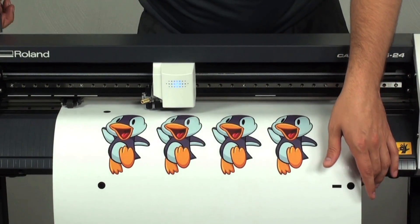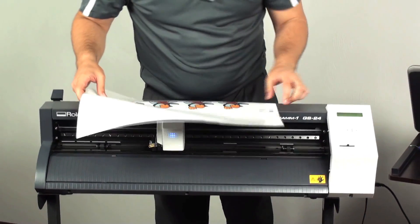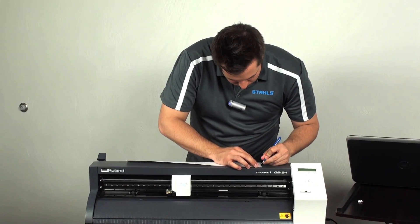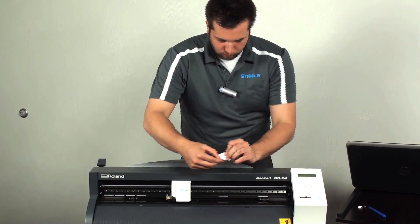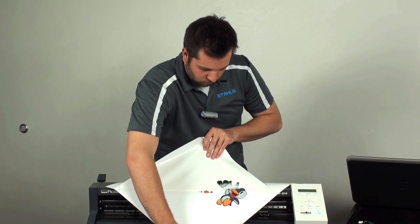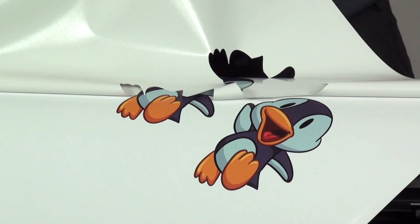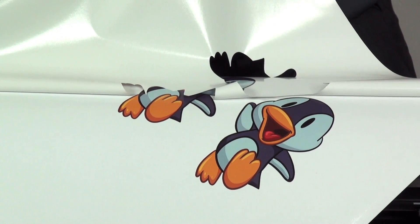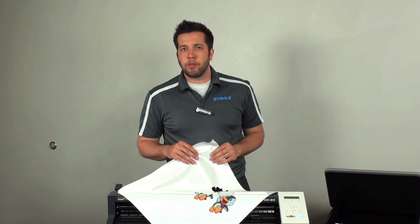After our job is now done cutting, I can go ahead and release the pinch rollers, and I'll just weed up a corner just to show you. And as you can see, the crop cutting is complete and it actually cut around our decals. So just like that, you can print from your BN20 and get extra cutting speed from your GS24 by the use of VersaWorks. I'm Joe Burt with Stahls TV.